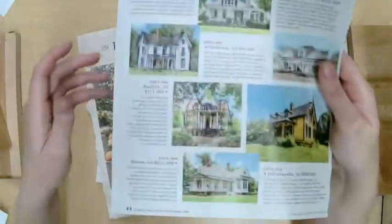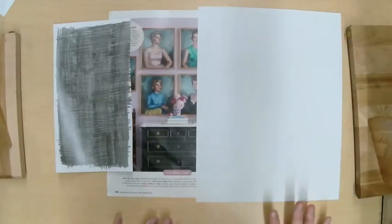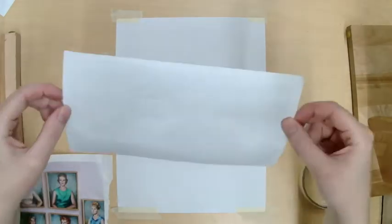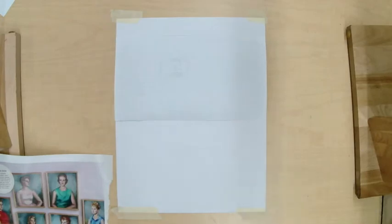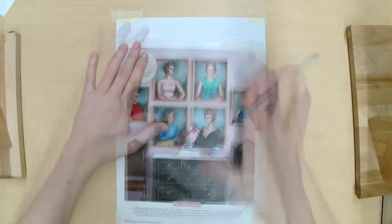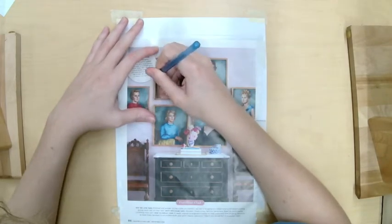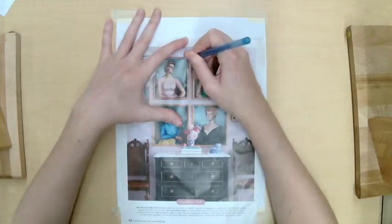The next step is to choose an image to transfer. I chose some magazine images — you can see I was practicing earlier on the house. Take a white piece of paper and tape it down. This is the paper you're transferring to. Put your transfer paper down with the graphite side touching the paper you're drawing onto, then place your chosen picture — from a magazine, printed out, or your own drawing — on top. Hold it still and use a ballpoint pen so you can see where you're going, pushing down to transfer lines to your new piece of paper.